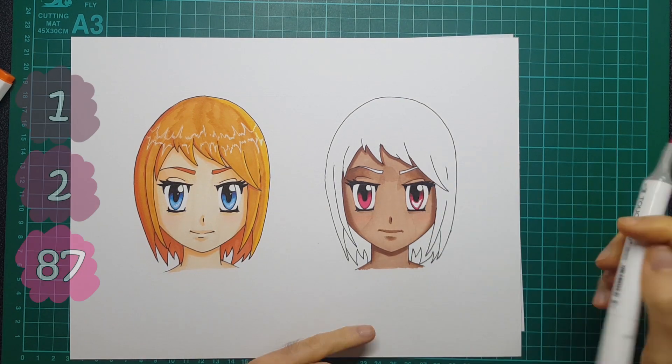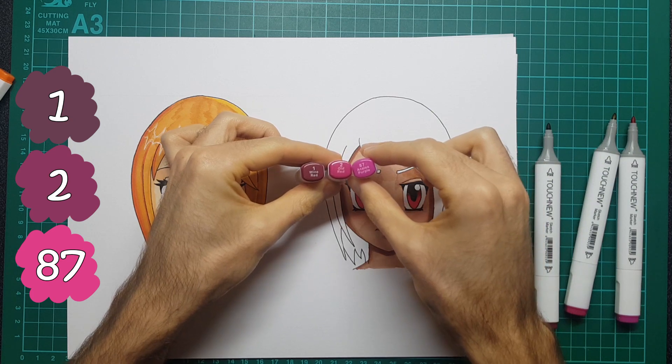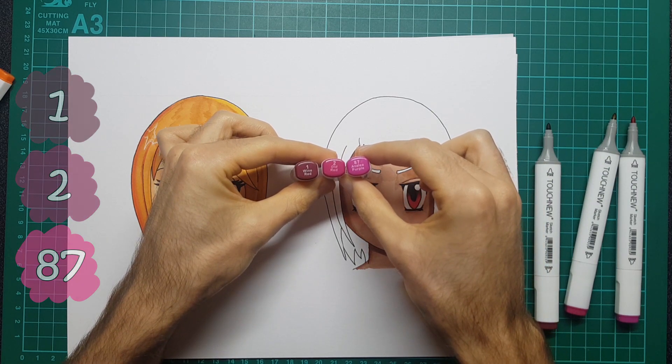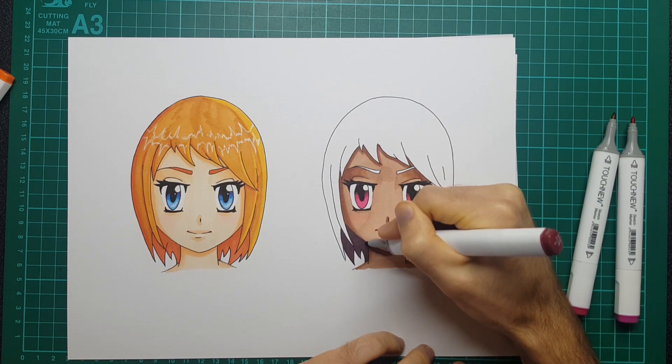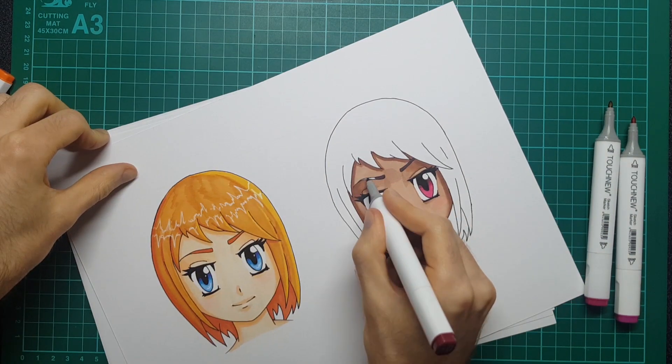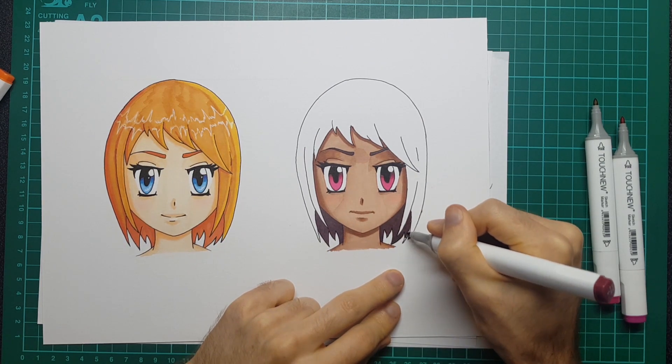For the eyes on this one I used 2, 6, and 87 - I really like this combination. For the hair I used 1, 2, and 87. Although you can see a little bit of what I mean regarding the layering, this could all just be that I'm not very good with markers just yet.